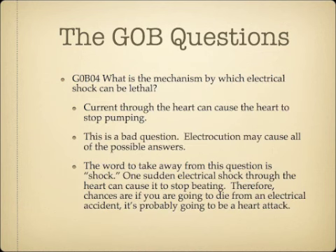What is the mechanism by which electrical shock can be lethal? The answer is current through the heart can cause the heart to stop pumping. One sudden electrical shock through the heart can cause it to stop beating. If you receive an electrical shock and die from it, the reason is probably a heart attack — electrical shock causes your heart to stop pumping blood.